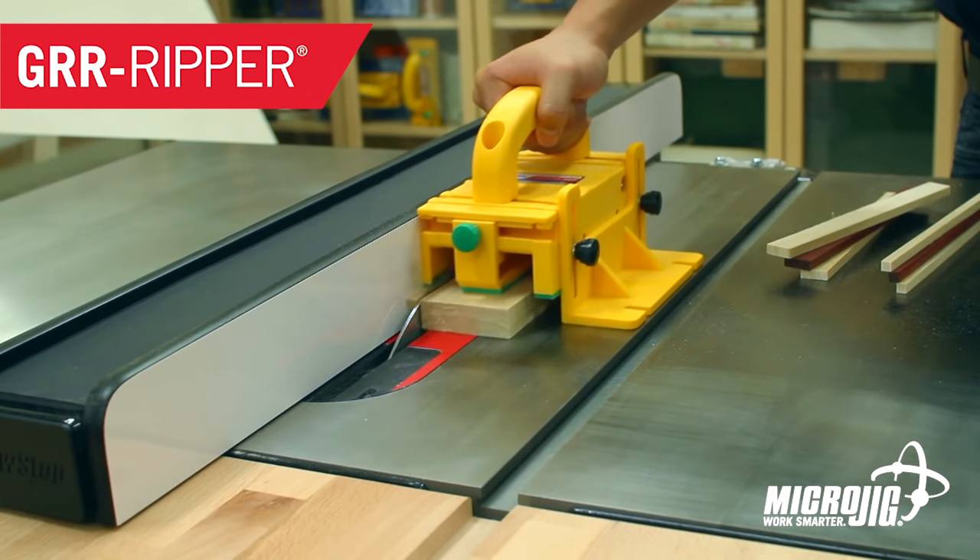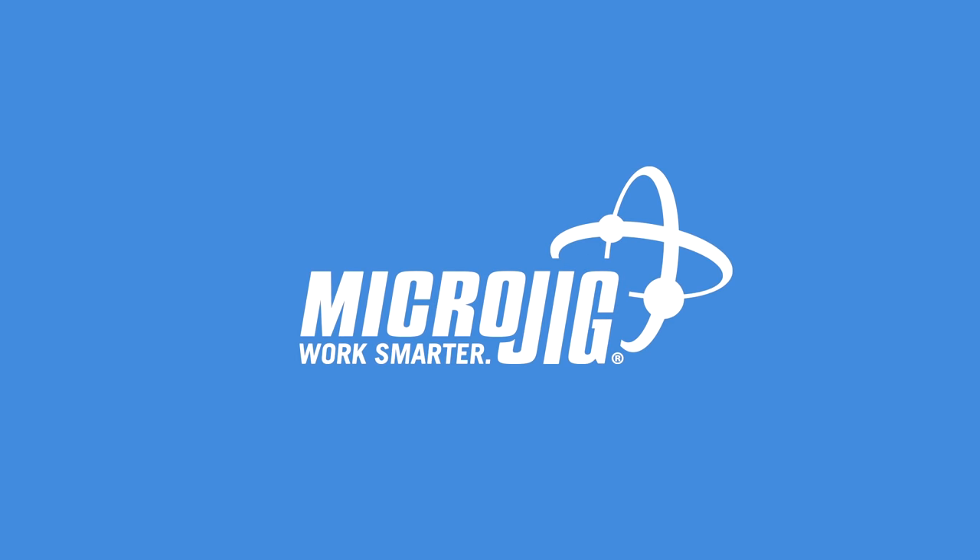Big award show this weekend. I really hope Leo wins for his riveting performance as Microjig, maker of the gripper. Work safer, work smarter.